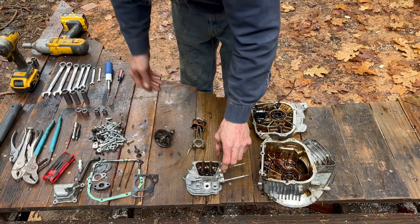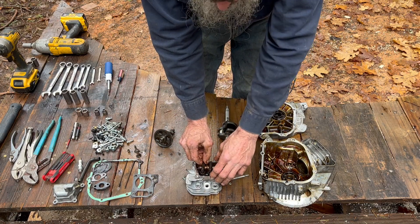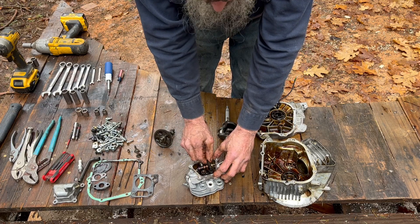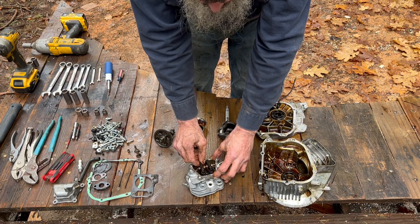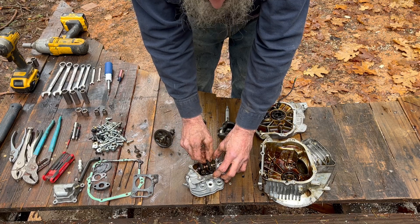On the cylinder head, there's quite a bit of play in these rocker shafts — I don't think you can see that, but I can rock them side to side. I can feel a fair amount of play in there.